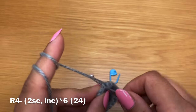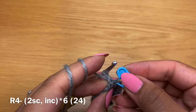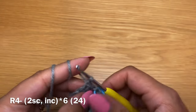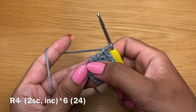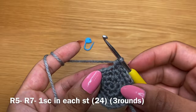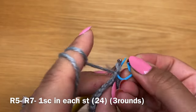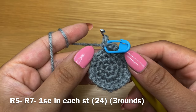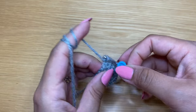Start the next round by working two single crochets in a row, then put your stitch marker back in place. Follow those two single crochets with an increase - two single crochets in the same stitch - and finish the round by repeating two single crochets followed by an increase all the way around. At the end of this round you should have 24 stitches. Then work a single crochet in every stitch three times to have three rounds of just single crochet. At the end of three rounds your stitch count should still be 24.